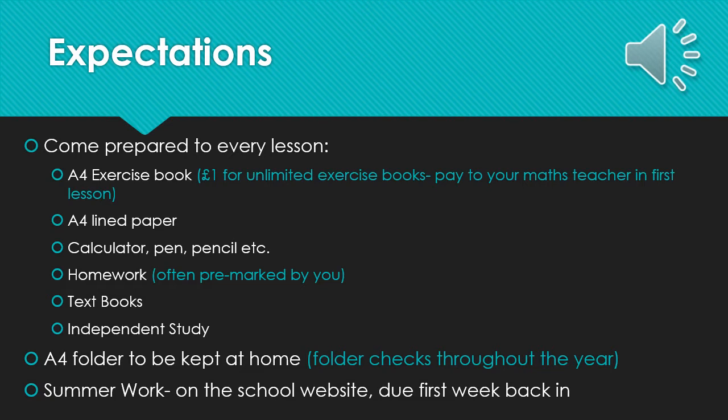You will then take this home to file in your folder at home. All students are expected to have an A4 folder which is kept at home, and we will have folder checks throughout the year. You may be given quite short notice for these, so it is expected you keep your folder filed and organised appropriately throughout the year. We will expect you to bring a calculator, pen, pencil and whatever relevant equipment is needed. Details on the calculator needed for A-Level Maths will be explained on a later slide.